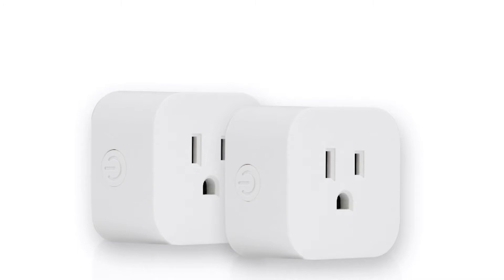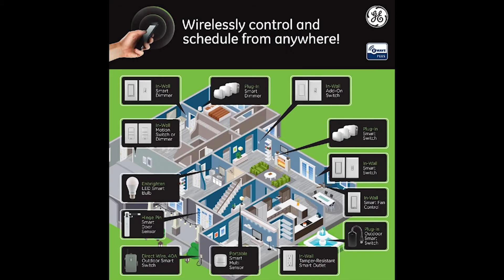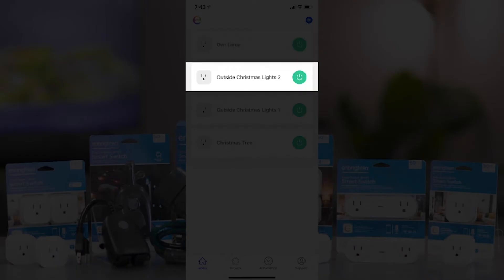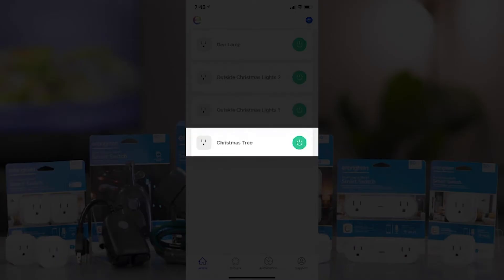I bought these specifically to control the lights on my Christmas tree and yard lights, but you can use them for just about any plug or device in your home. I found the setup to be very easy and everything was working great — until three or four days later when every plug quit all at the same time.